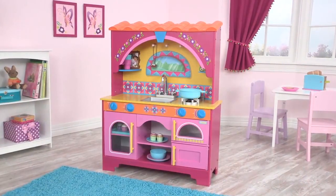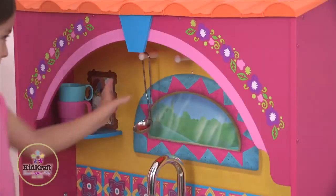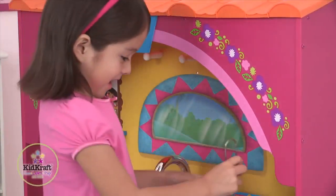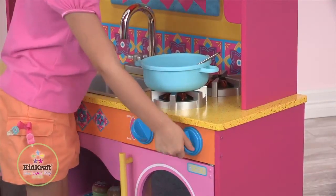Check out this KidCraft Dora the Explorer wooden kitchen set. It has an oven, microwave, removable sink for easy cleaning, plus two burners that light up and make realistic cooking sounds.